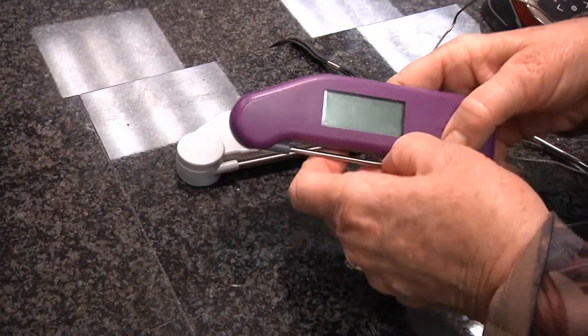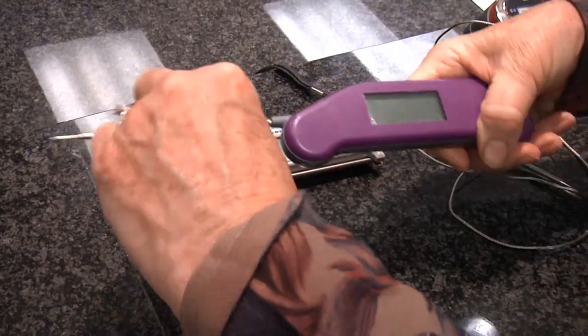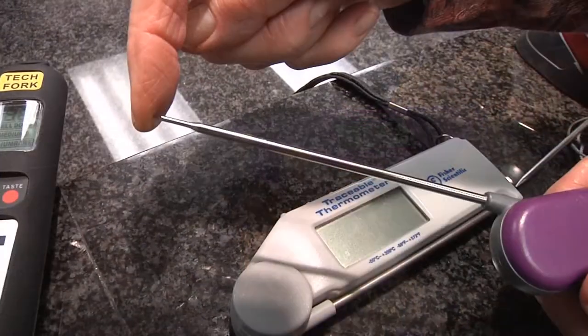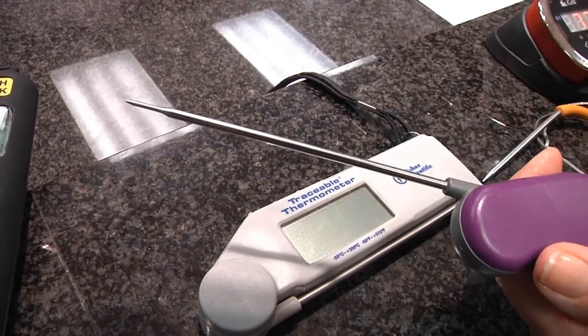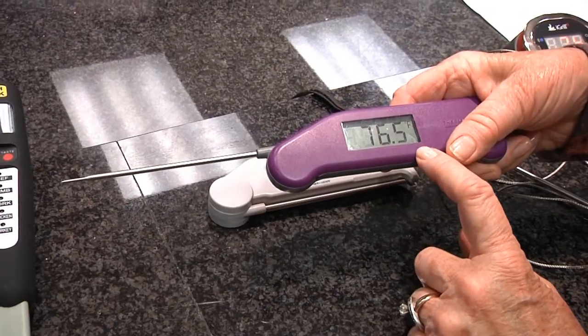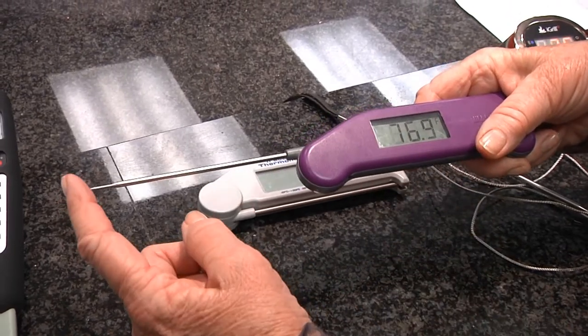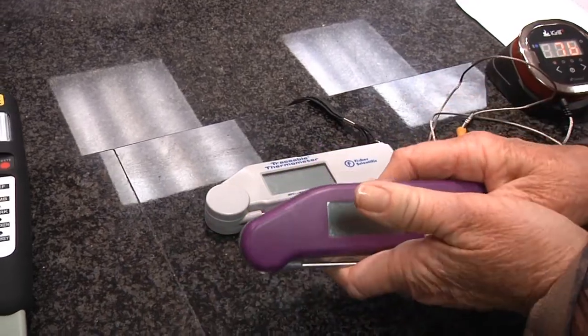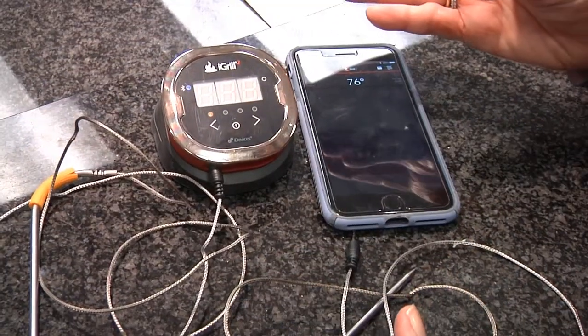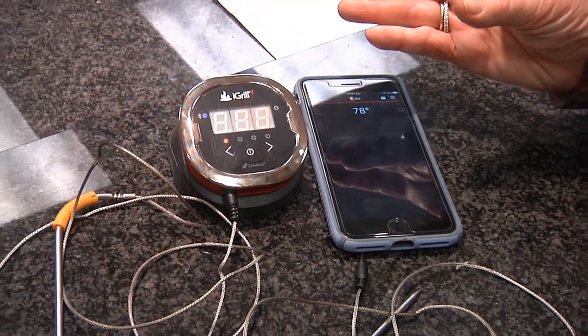The one I really enjoy using is a thermal pen. Like the digitals, the temperature is recorded from the tip, and it does come up to temperature quite rapidly. The readout is very big, and I especially like these because when you're done with it, you close it and that turns it off.